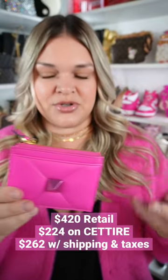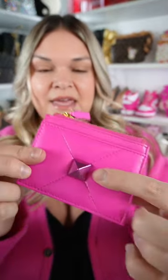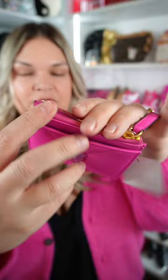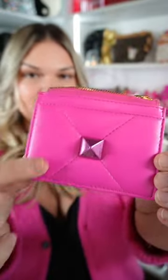I think I paid $240, $250 for it. I love the giant Roman stud and it's in that pink hardware shade. There are three card slots on the back, one on the front, and then this big zipper pouch in the middle. It comes in this soft lambskin leather. This is seriously the best shade of pink I've ever seen.